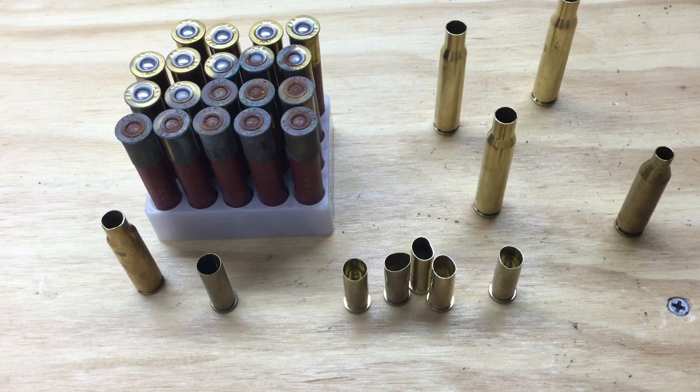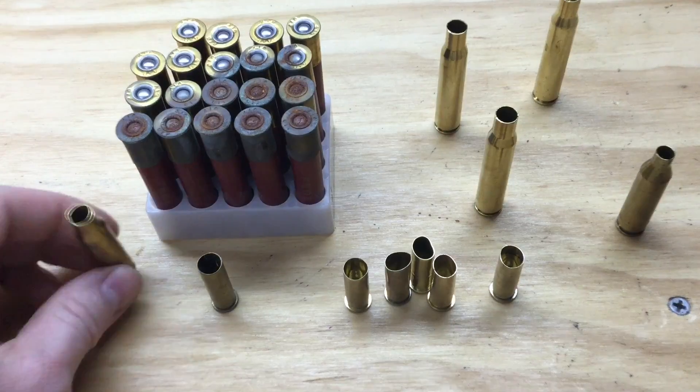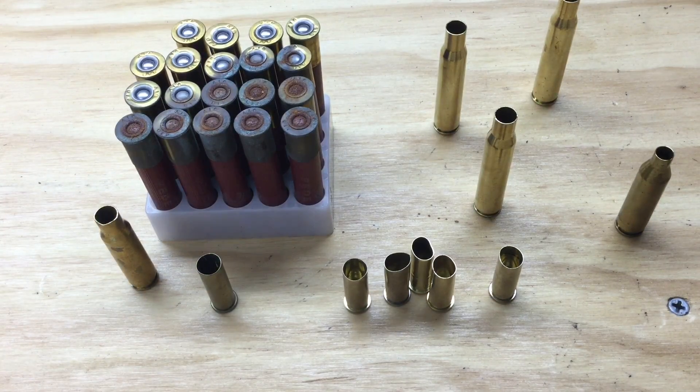As you inspect your cases, you're really trying to identify anything that's not normal. Some defects in the brass can be worked out, worked around, or reshaped — but many cannot. The rule of thumb I use is: if in doubt, throw it out. If you're going to save the brass to take to the scrap yard, get a pair of pliers and squeeze it in the middle so there's no way that brass can work its way back into circulation. There's no need to risk your firearm worth several hundred dollars, let alone your own personal safety, for a piece of brass that can be replaced for a few cents.